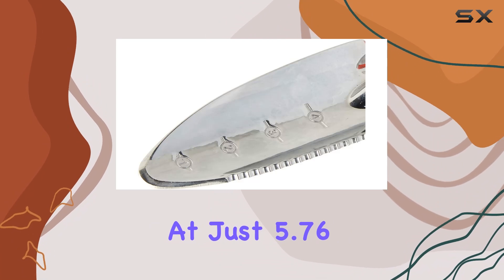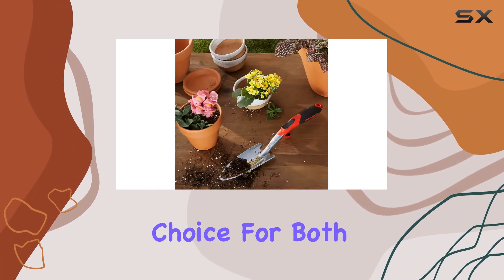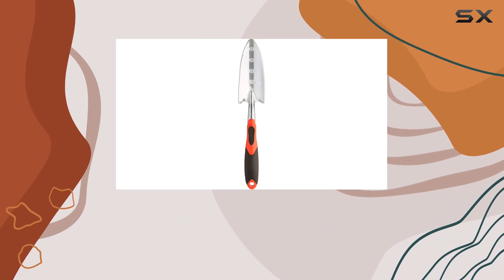At just 5.76 ounces, it is lightweight yet sturdy, making it a practical choice for both amateur and experienced gardeners.